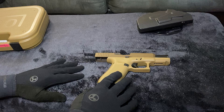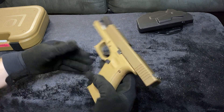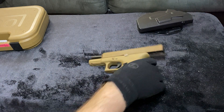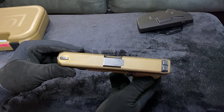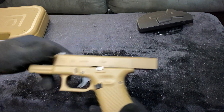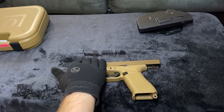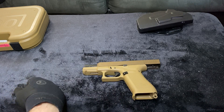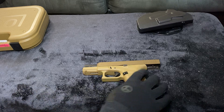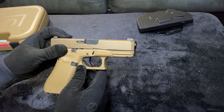It does have an ambi slide release, so the slide release is on both sides — which is cool. There's also an improved slide coating that comes on this with a high corrosion resistance. Basically that means it should be very resistant to corrosion even in harsh, humid environments. It also has a beveled front slide in front of the frame — honestly I'm not entirely sure what that means mechanically.